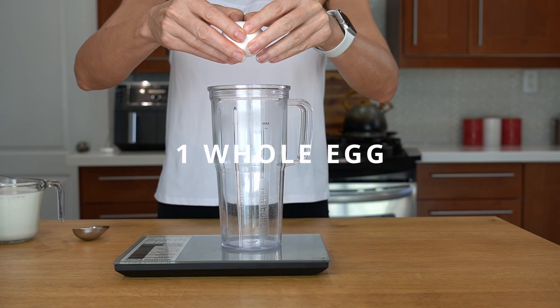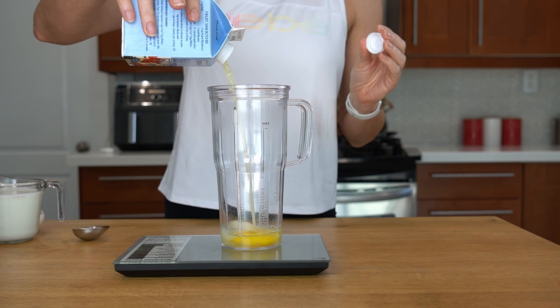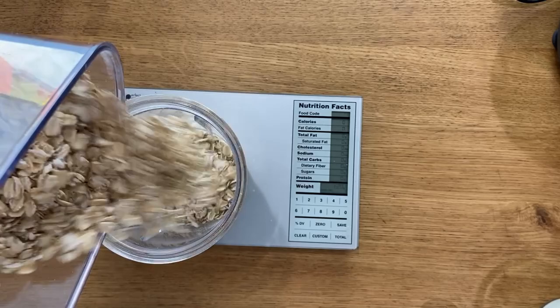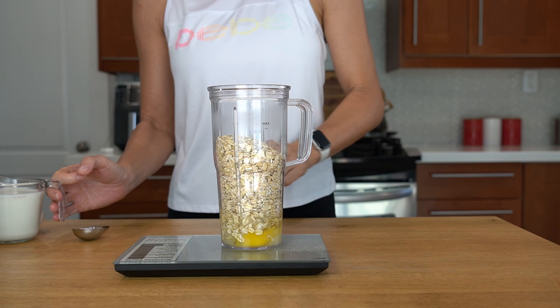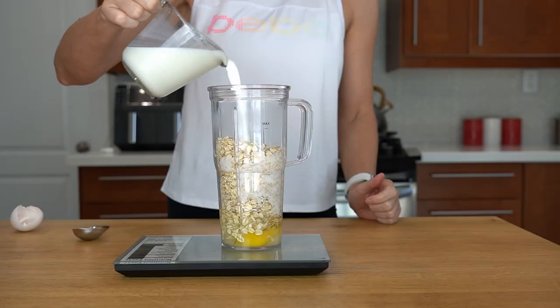To a blender add egg and egg whites. Reset the scale and add 200 grams of old-fashioned oats. There is no need to grind them ahead of time — it will all blend finely together.